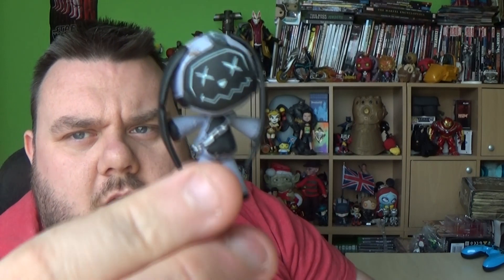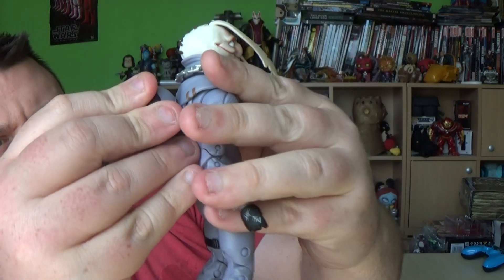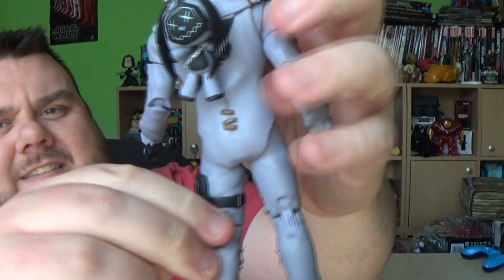Let's take a look at the figures with the rest of the accessories. So he has got his back bling, which is a little rabbit. If we look at the back, you'll see there's a little hinge there and it just slots in like so.